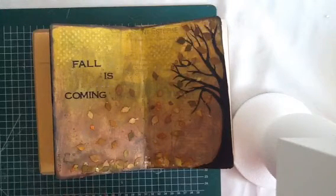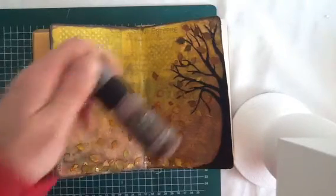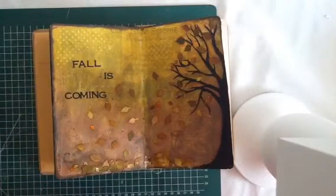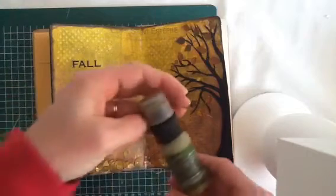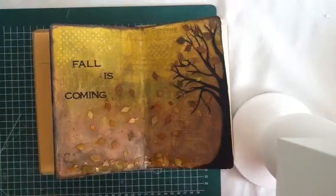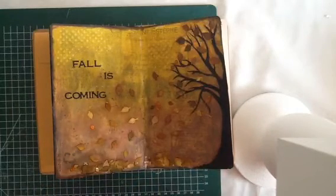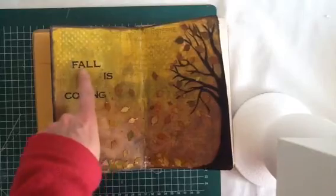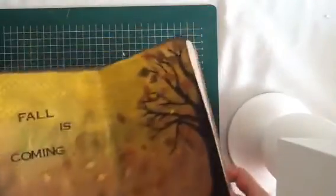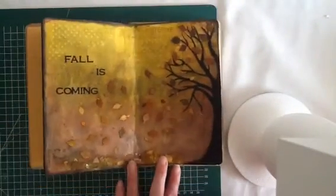Then to finish it off, I made these splatters with some distress paints — walnut stain and also this green one, the forest moss. I used water to make it a little bit thinner, and then I used my brush and just splattered down some splashes. And I think that's really pretty. And then I used some stickers, and it just says 'Fall is coming.'